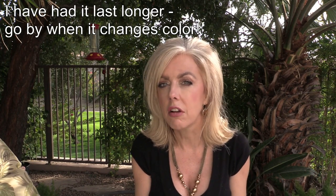The hyaluronic can last longer if you don't have the vitamin C in it, but the vitamin C does turn — the minute that it starts going any kind of color, you need to get rid of it. It means that it's oxidizing and it's not going to work.